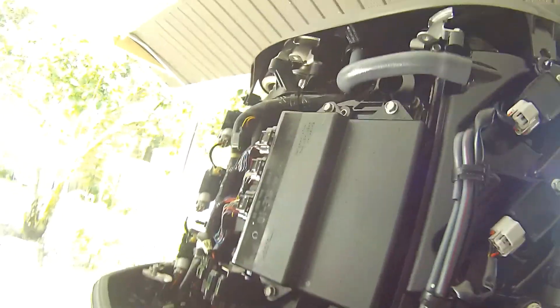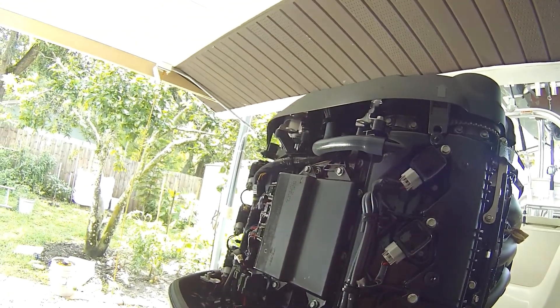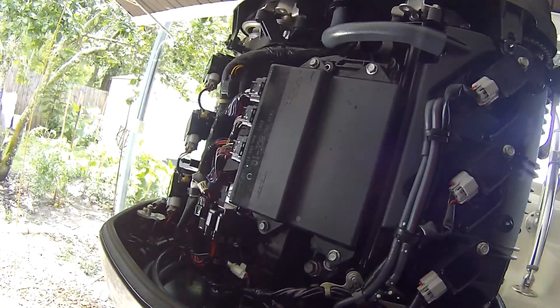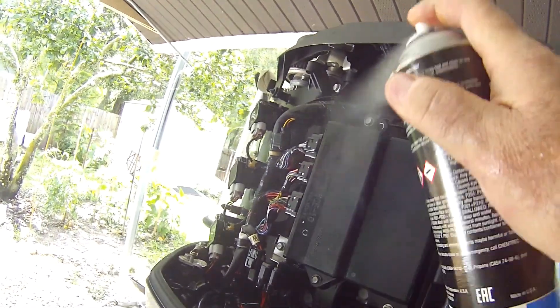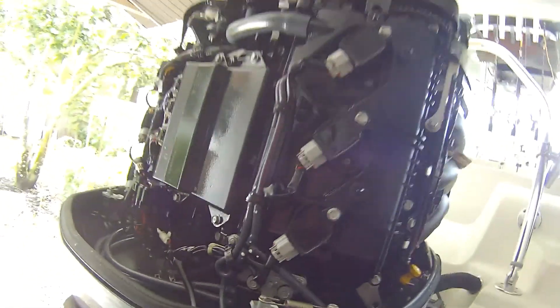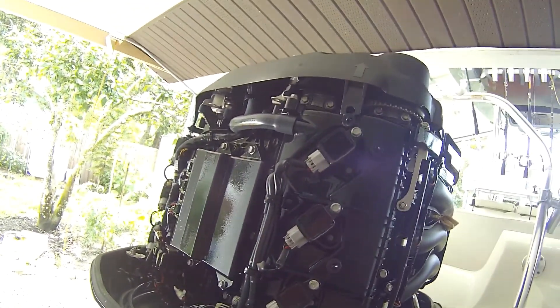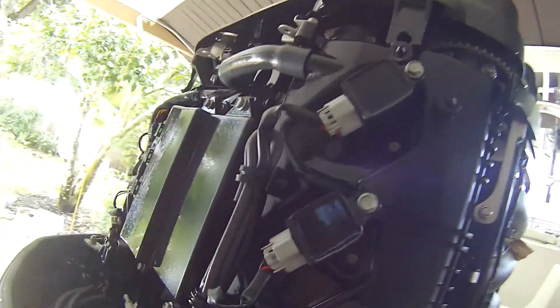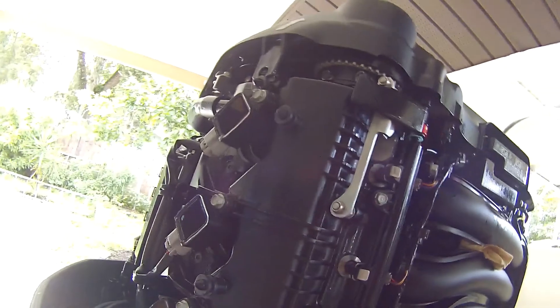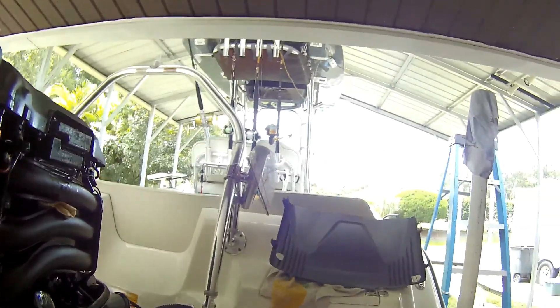Follow my channel - I have an engine oil change video, zinc plugs video. I'm going to do a gear oil change in about 40 more hours and I'll put that on video. There's other stuff too - radar, fish finders, spreader lights - go check out the videos.